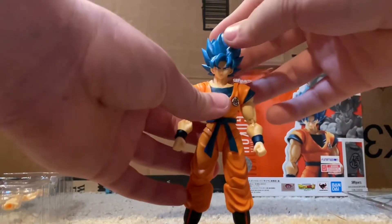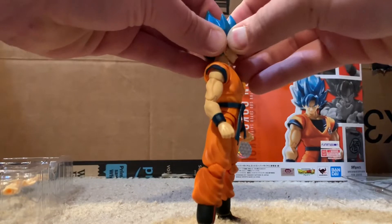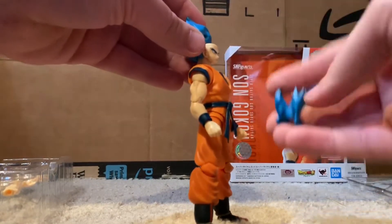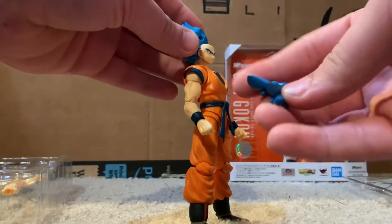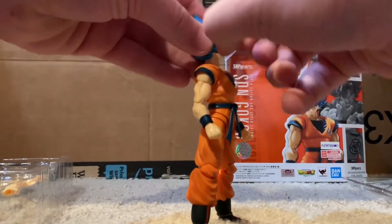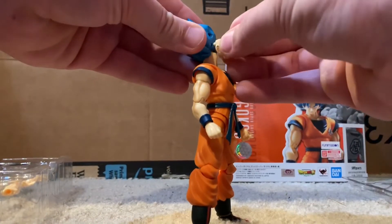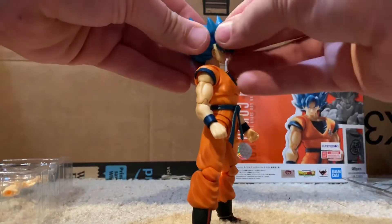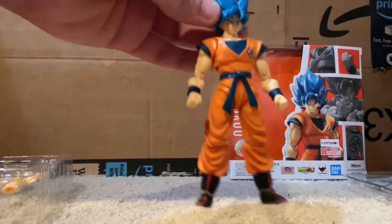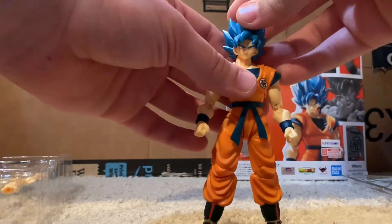We'll jump right into articulation. First I'll show you how to change the faces — it's the same standard method as any other SH Figuarts, just like the Rosé. You just pop the bangs off, pop the face off, then pick whichever face you want and put it back on. There you go.